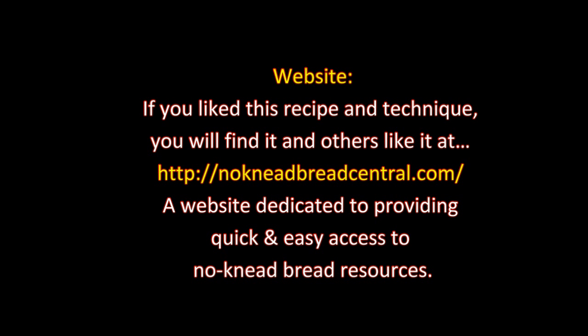If you like this recipe and technique, you will find it and others like it at no-kneadbreadcentral.com, a website dedicated to providing quick and easy access to no-knead bread resources. Thanks for watching.